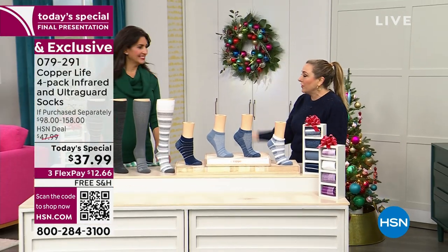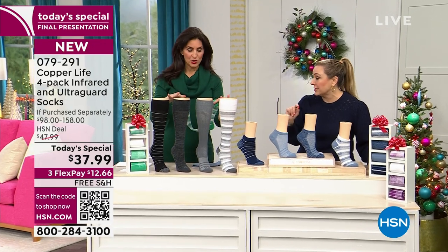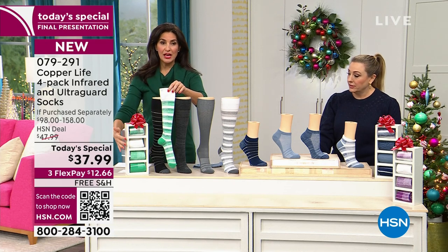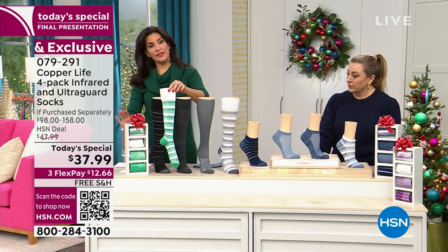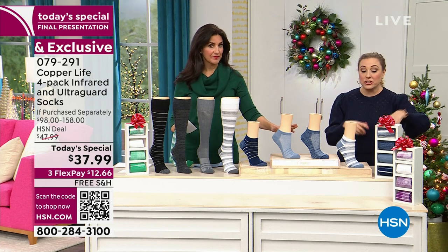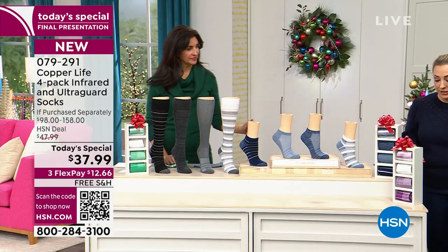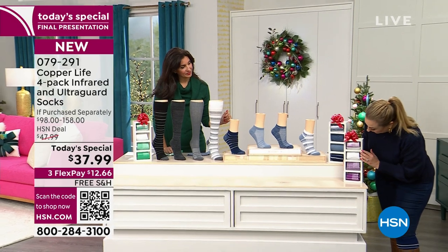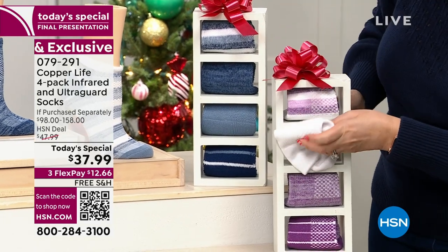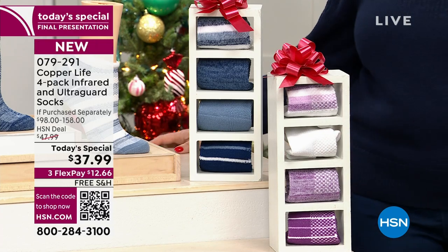We've got the neutrals right here — neutral stripes. The one in my hand is the green: a heathered green, a solid white, two green stripes. Then we have the navy — blue in both ankle and over the calf — I'm actually wearing the navy as a fashion statement. We also have the purples: solid white with purple, heathered gray, heathered purple. Each color looks almost solid inside.